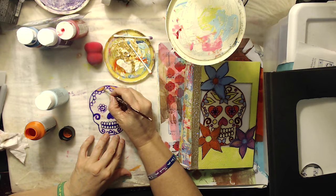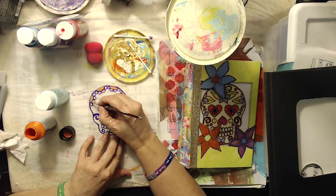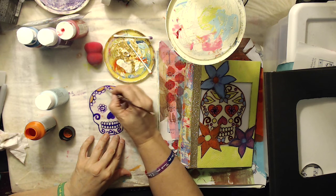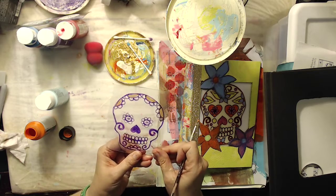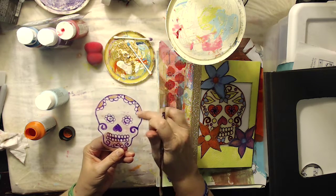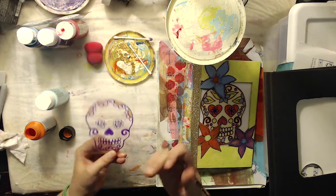Do one coat, let it dry, and you can keep applying. But as I mentioned, you want to paint in reverse because you're going to turn it over and the other side is going to be what you see. So if you wanted to add details or highlights, you'd add your highlights first and then build up in reverse.